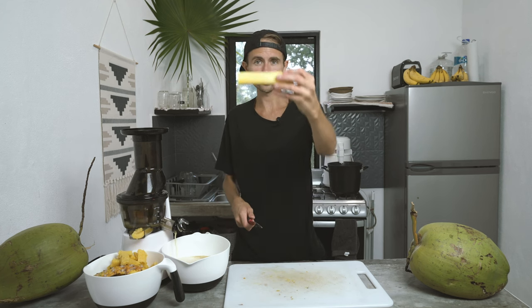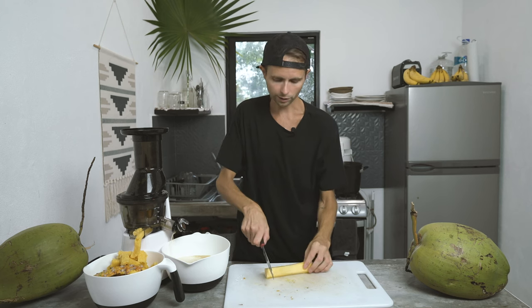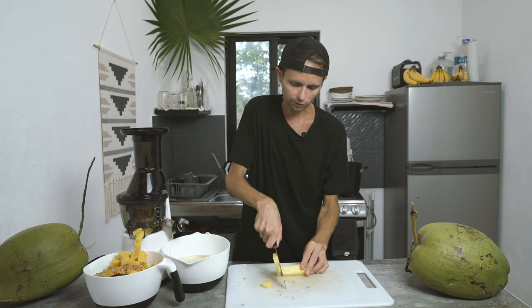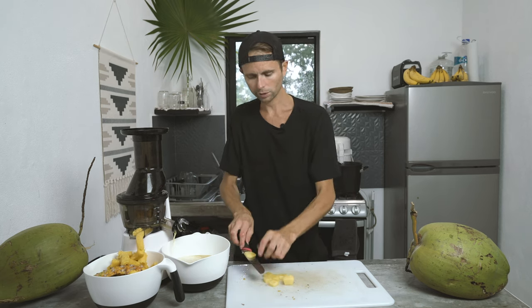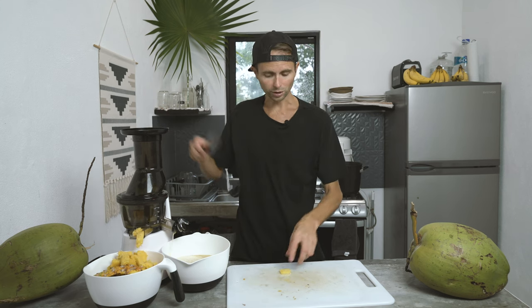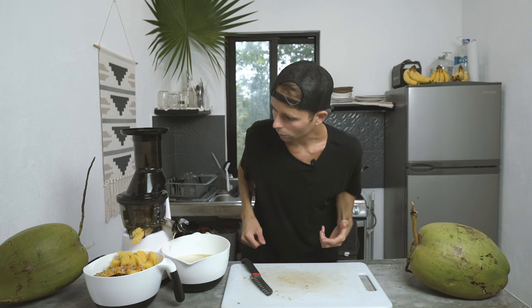Now we've got the core. The fibers in the core go up and down, so what we're going to need to do is chop it sideways — similar to how you would cut celery. We'll chop that up like so, and then that's pretty much it. You drop those pieces in with zero issues — 100%. And the great part is if you're going to juice other things besides just pineapple, you don't have to stop, you don't have to clean the juicer, it's not going to get clogged. It's just going to go — it's perfect.